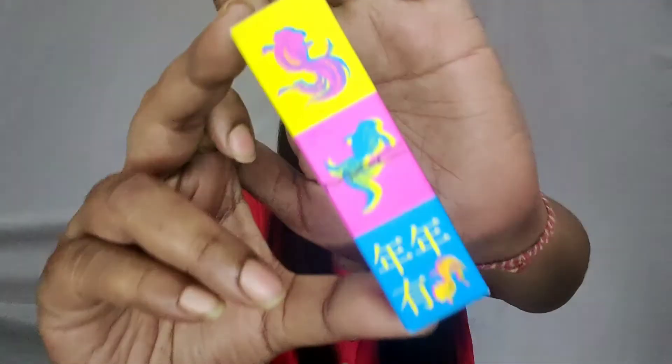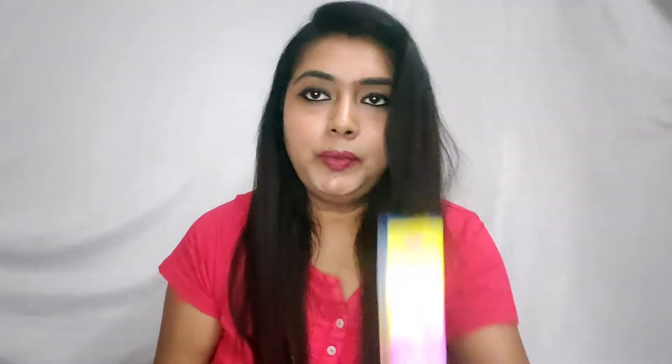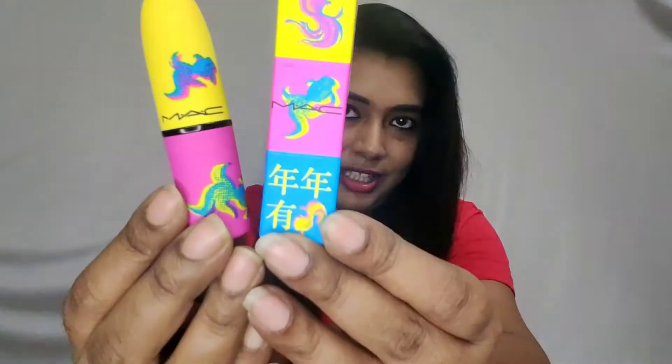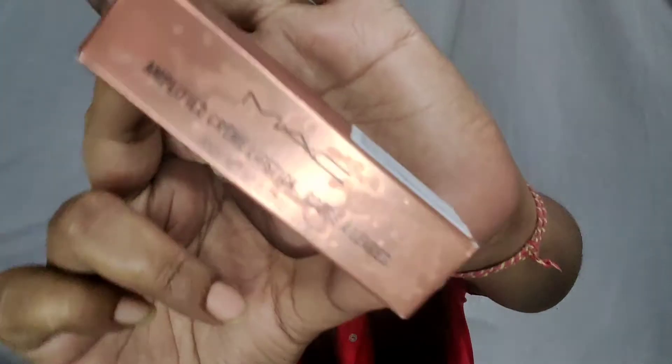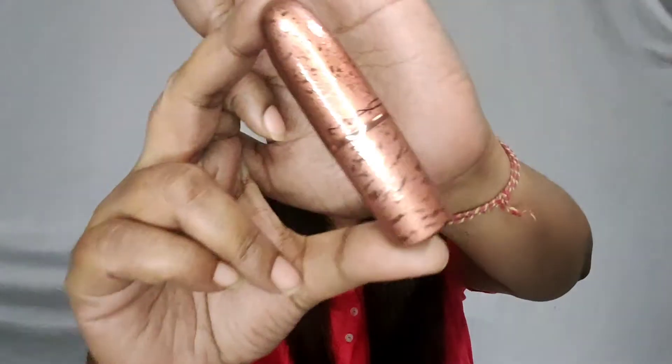I have one shade from the Moon Masterpiece collection and this is how their outer packaging looks like — very vibrant, very colorful. Then I have one shade from the Bronzer collection as well, and this is how the Bronzer collection outer packaging looks like. The inner packaging is simply gorgeous.